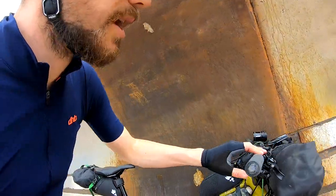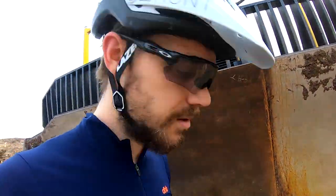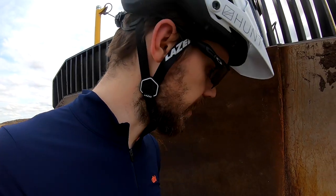I've got SLX brakes on there — super tried and tested, really reliable, and I wouldn't really use anything else.